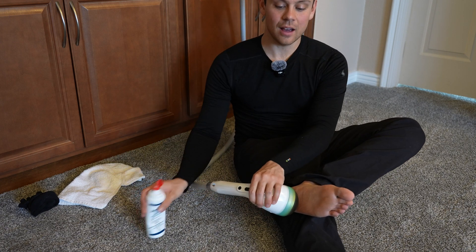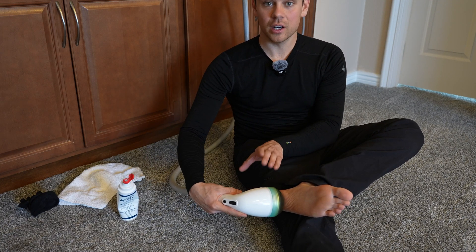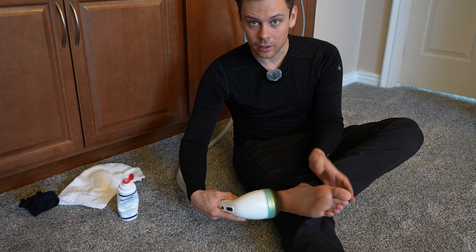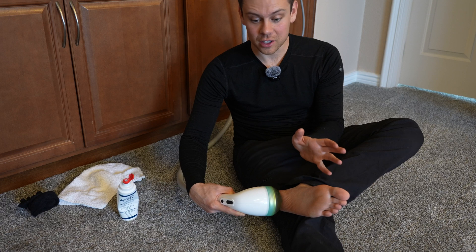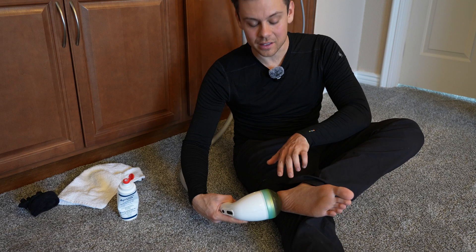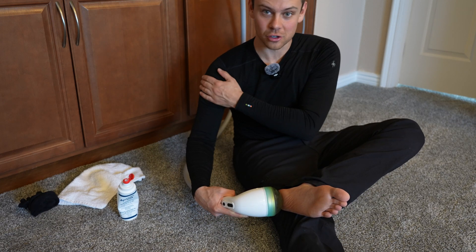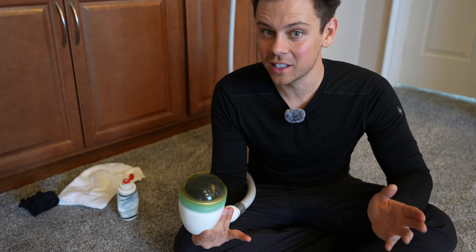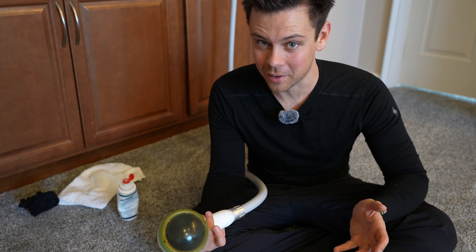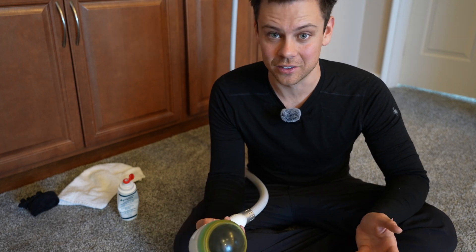Wherever this thing goes, it needs ultrasound gel or it will not work. If it's your first treatment, do only a few hundred shocks and see how you feel. For the first few days you're going to feel a little bit sore — but that's totally normal. It will actually hurt to walk a little bit, but it's going to cause lots of healing in this area. It causes new capillary beds, growth factors, and it can even break apart calcified soft tissue if you have it in your shoulder or somewhere else. I had plantar fasciitis on and off for years, but I also damaged my ankle from a chiropractor, so my peroneal tendons and deep flexor tendons have been a pain in the last few years.